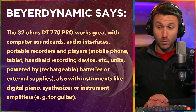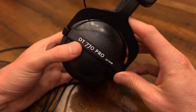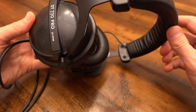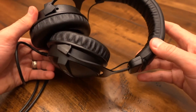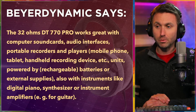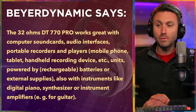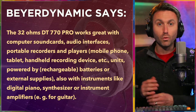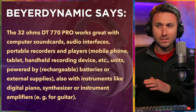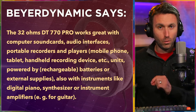Let's begin with the 32 ohm version. Here's what Beyer says: the 32 ohm DT770 Pro works great with computer sound cards, audio interfaces, portable recorders and players, mobile phone, tablet, handheld recording devices, units powered by rechargeable batteries or external supplies, also with instruments like a digital piano, synthesizer, or instrument amplifiers — for example, guitar. A lot of low output type devices is essentially what Beyer is summing up for the 32 ohm version.